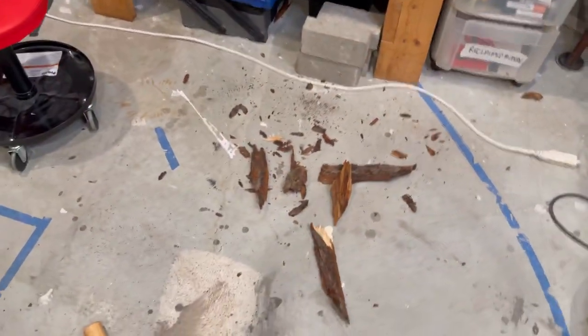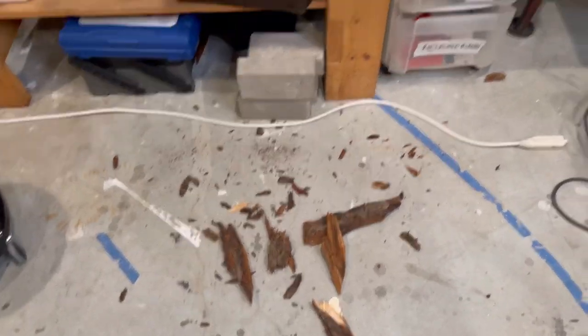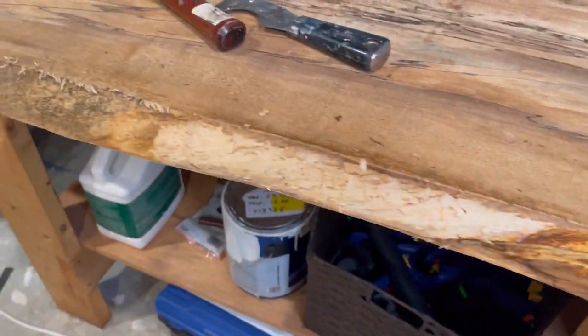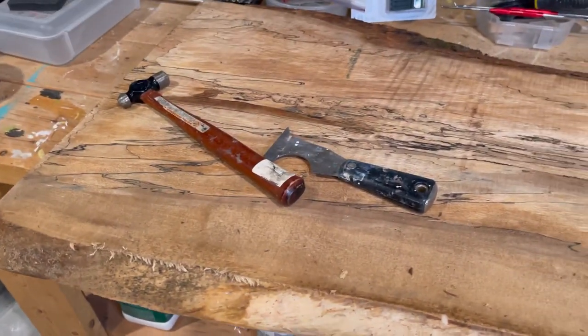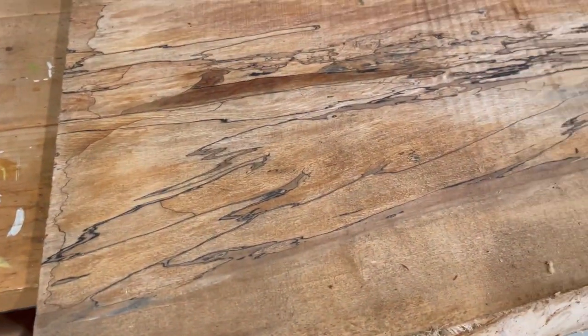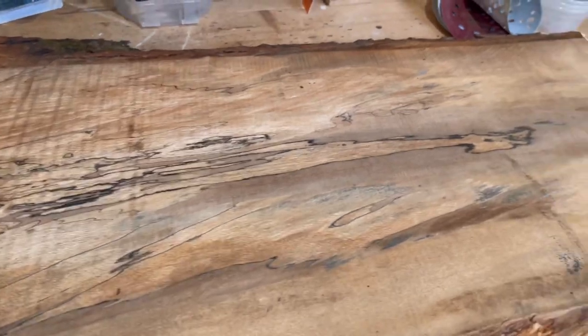It wasn't that messy. Look at that — not bad! I debarked that whole side and it didn't take me that long at all. Look at that gorgeous wood grain — isn't that pretty? I can't wait to start sanding this baby.